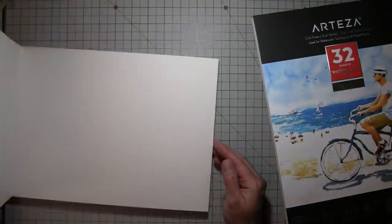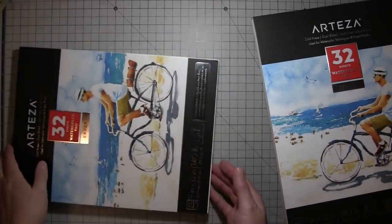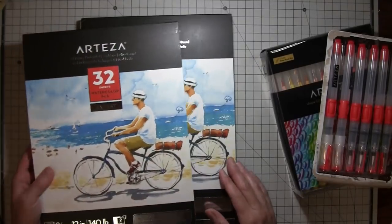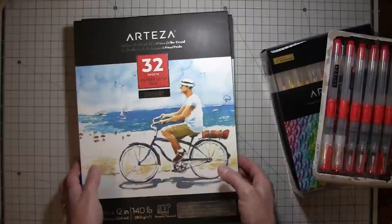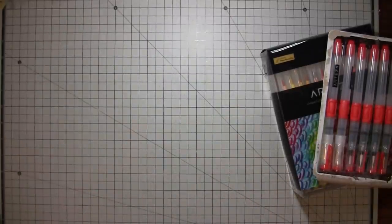These other ones all look good. One's a little dinged, but for my purposes this is fine because I'll probably be cutting them into tags and cards anyway. So that's the paper.